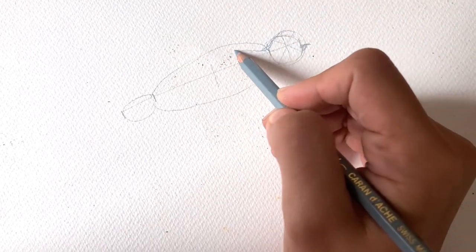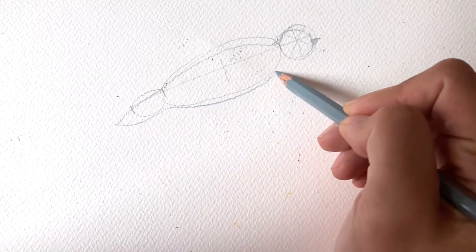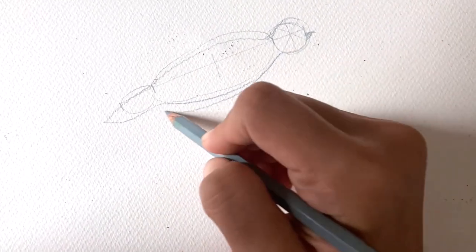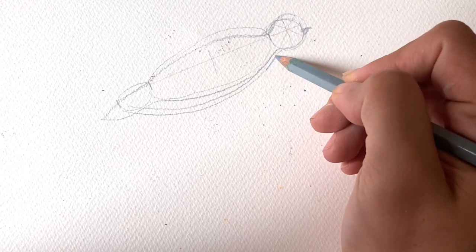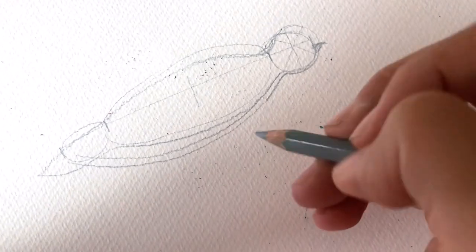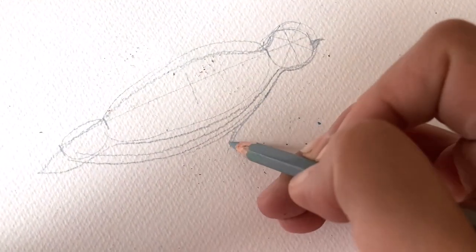Next, we're going to unify those circles together and create an outline of the dove. No need to worry if you need to go over it multiple times, because we're going to put another layer on top anyway, so those multiple lines don't matter.